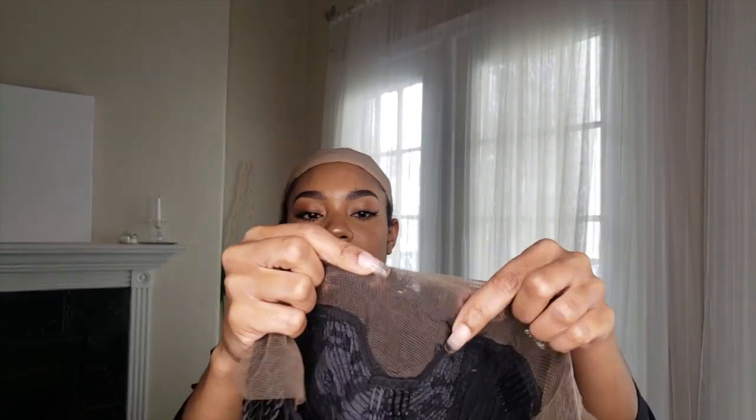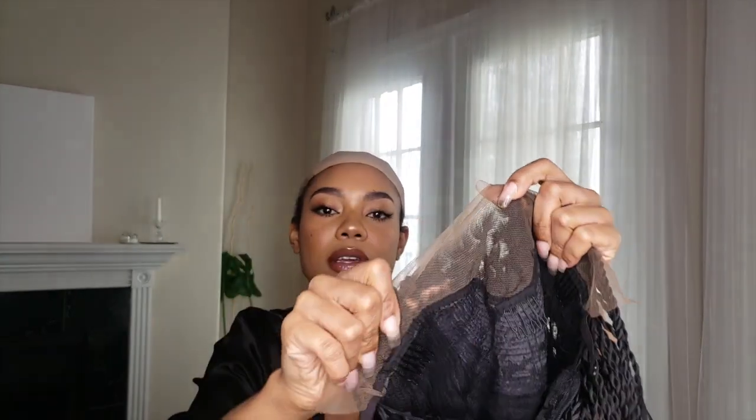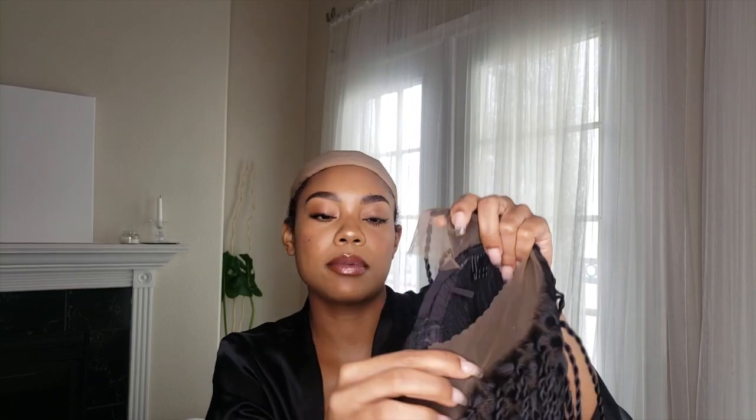This is the cap construction — all the details for this wig. The store will be down in the description bar. There's a one inch lace and then a two inch lace in the middle with adjustable straps in the back. These are really good quality adjustable straps. The construction of the wig is really really nice.